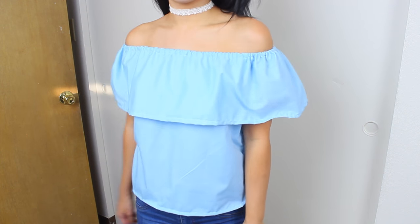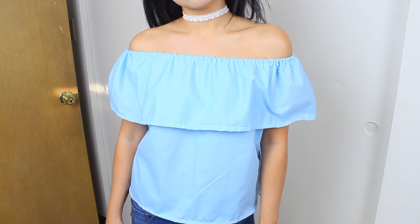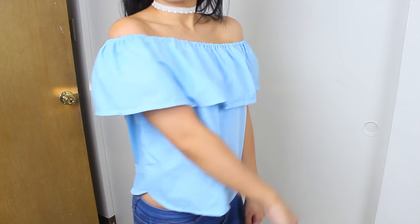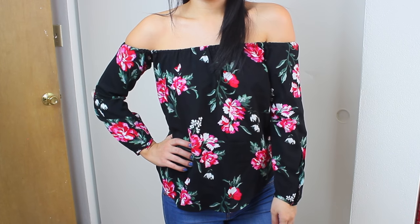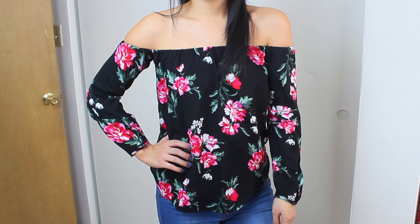Okay guys, that is it for my DIY off-the-shoulder top video. I hope you guys enjoyed it. Please don't forget to subscribe and follow my Instagram. Thank you guys so much for watching — any requests or questions, let me know down below, and I will see you guys next time!